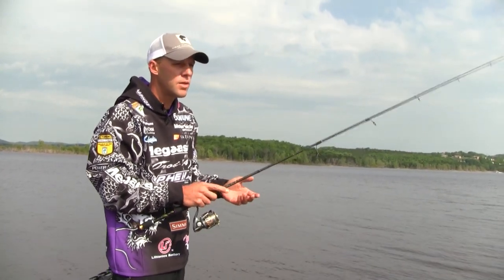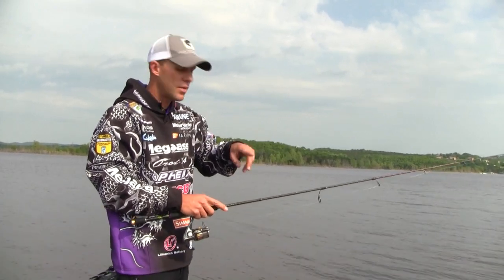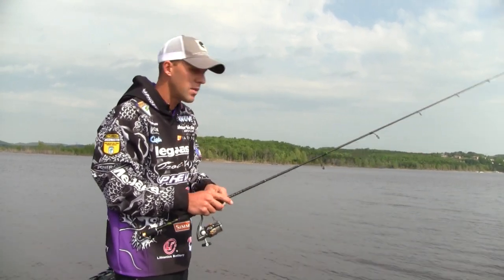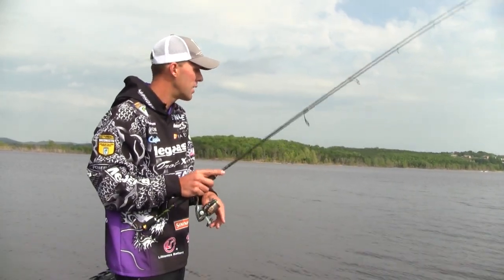Normally, on the lakes we fish most of the time, a 16-inch leader is plenty — or 12 inches. But I'm talking about some of the lakes in California we used to fish with 25 feet of visibility; there I'd go to a 25 to 30-inch leader.